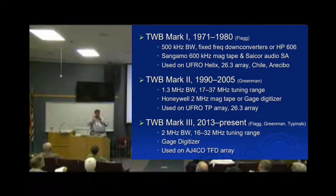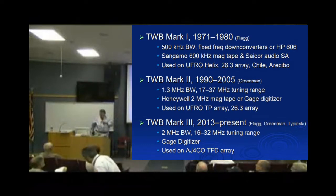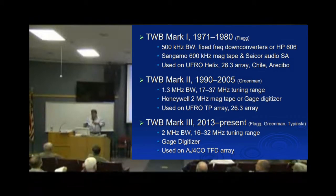Vic had built a tunable wideband receiver some time ago — a fixed-frequency down-converter that let you see 500 kHz of spectrum. It used high-speed tape, and the data was slowed down to audio range and then processed with an audio spectrograph.